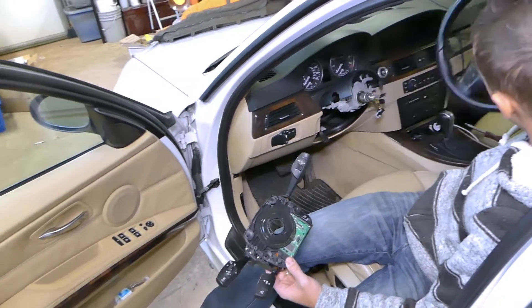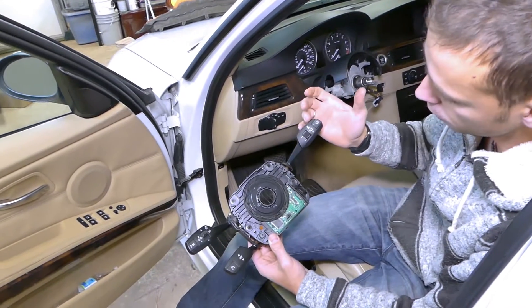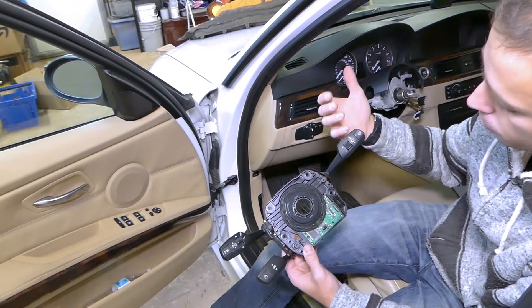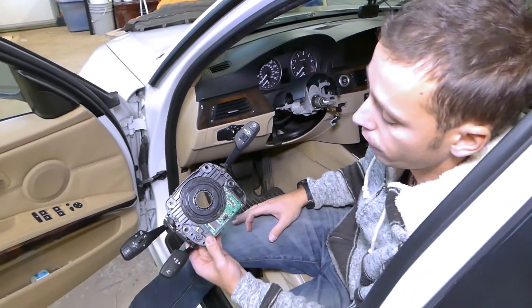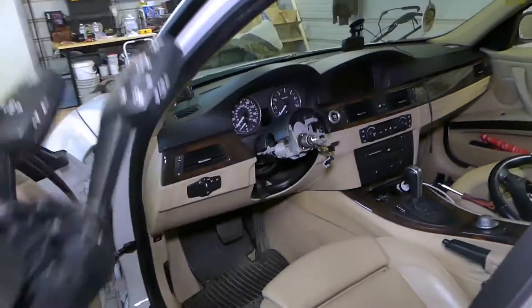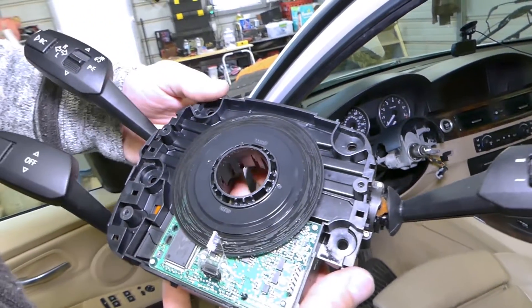Once the steering wheel is removed, you have to remove your switches — the whole switch assembly with the steering wheel column switches like windshield wipers, turn signals, cruise control, and all that assembly. Let me go to the phone quick to show you. This is your steering wheel angle sensor inside.